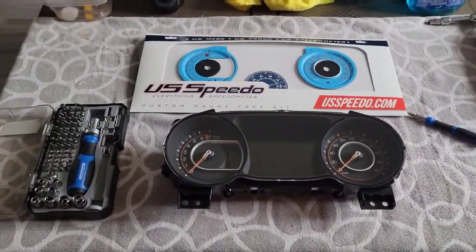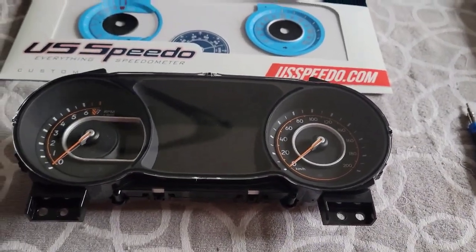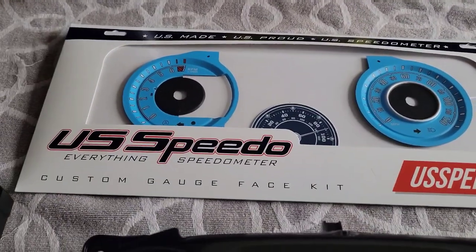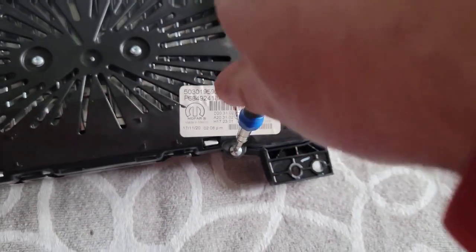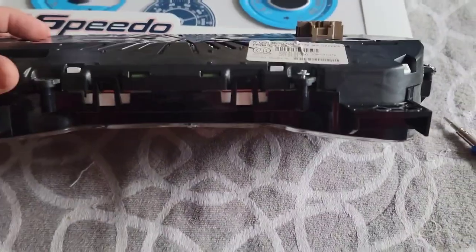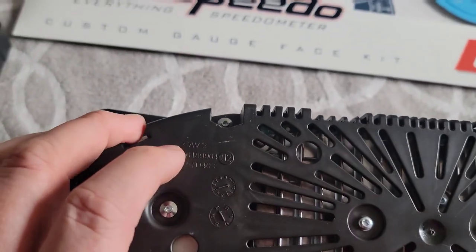We have the bezel set up inside now. I have my T9 bit that we're going to need to take out six screws at the back of the bezel. Here's what's going in — I'm going with light blue from USBDO. The locations of the screws are along the outside side of the bezel; you'll just be unscrewing them all, and then there are clips that we're going to unclip in the next step.